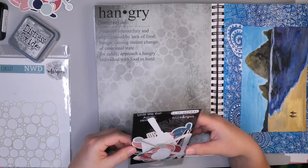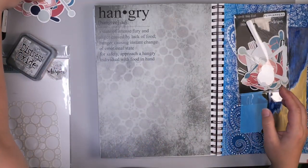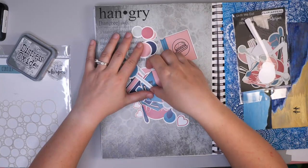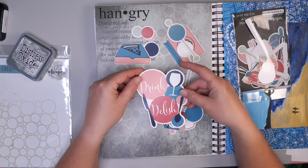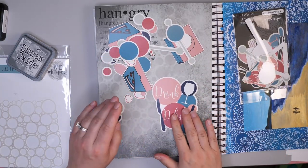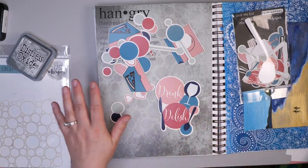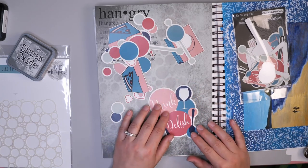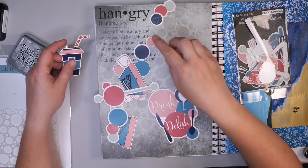What really inspired this page was not only the hangry paper but also the ephemera pack. They have tons of ephemera — I've already chosen some pieces I wanted to use in this layout. There are little hamburger bags, pizza boxes, drinks, and even little comments with wine bottles and everything else. I love the colors that Jen chose for this collection. I'm going to spend a little bit of time arranging these pieces and coming up with my design before adhering them to the page, just to make sure I'm really happy with the design and where things are falling.